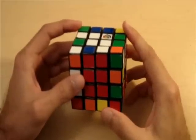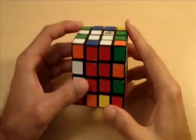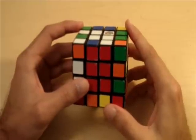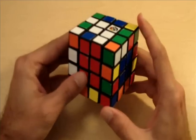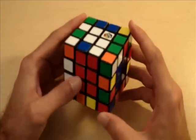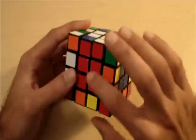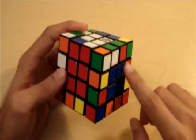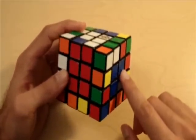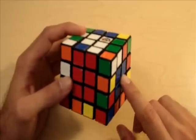Welcome to part two of my solving the 4x4 Rubik's Cube videos. At this point, you should have all of the centers solved and also correctly orientated. What that means is that if you're holding the cube like this, the white center should be on the top, the red center should be in front of you, and the blue center should be on the right. It is really important that all of these centers are correctly orientated.